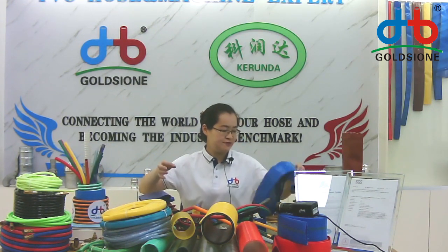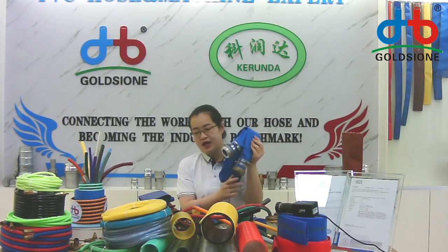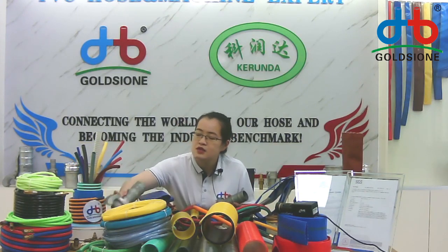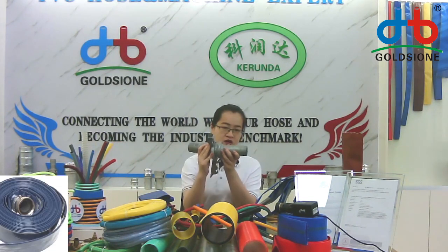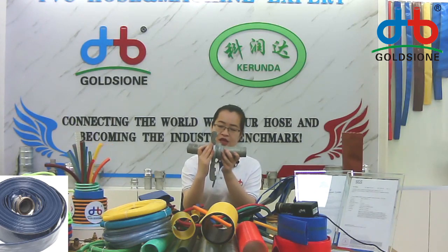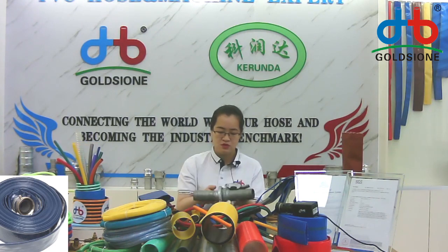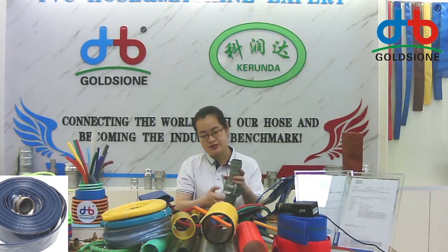We can also fit fittings with it, like this fitting — this two-ear copper fitting. This is popular in the Europe market, and this ball cutting is also popular in the Europe market. If you want your hose assembled with fittings and get the hose roll with the final product, you can just tell us your needs and we will reply if we can do it, and you can get the final product when you receive it.